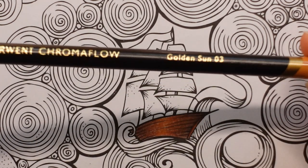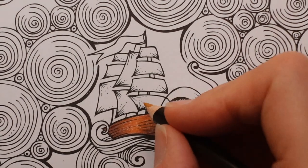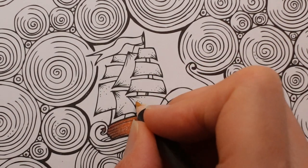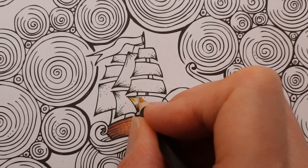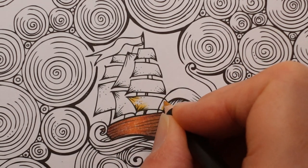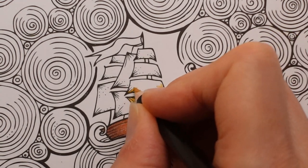I want to do the sails in a slightly golden colour - I don't really know why, I've just had this idea and I'm going to try it. I'm going to let people who join the channel have a little perk by having some of them early - not all of them, some of them. I'll mush the series together into one big long video and they'll all come out early.